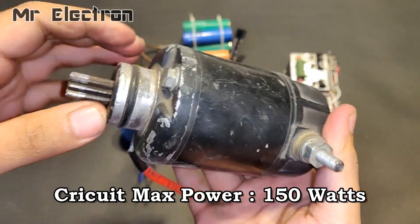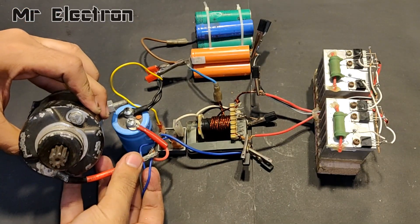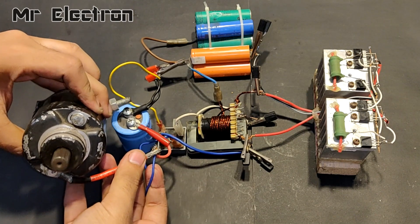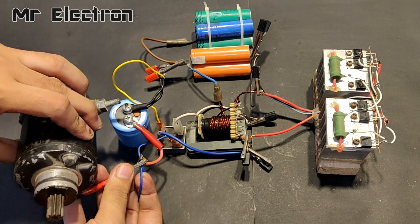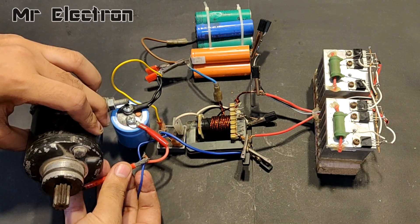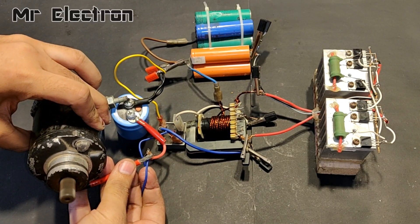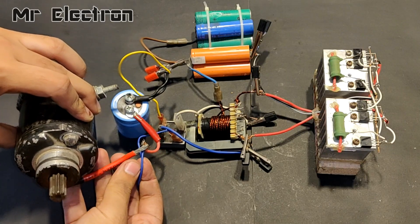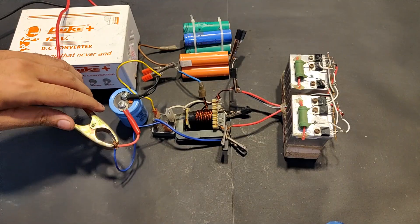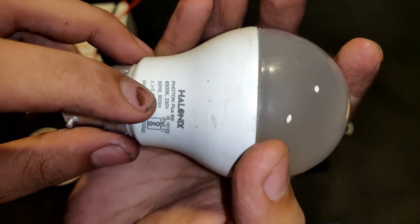This is a mini starter motor from a motorbike, and you can see that this circuit can also handle this much power. However, this circuit cannot run this DC motor for a long time because the batteries get drained really fast and the transistors get heated up really quickly, so this motor might damage the circuit if used for a longer time.